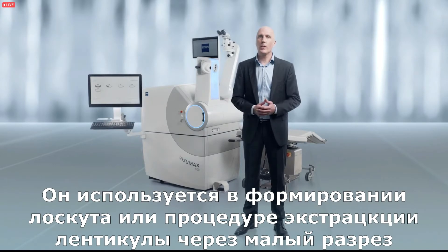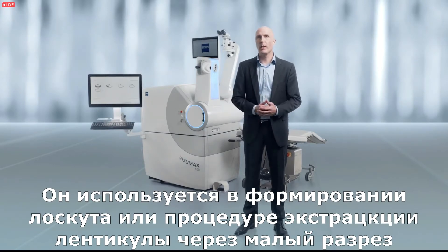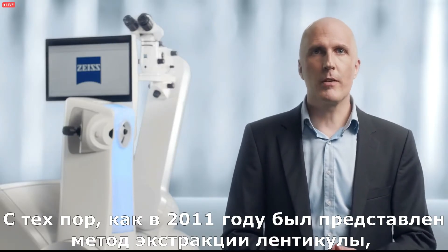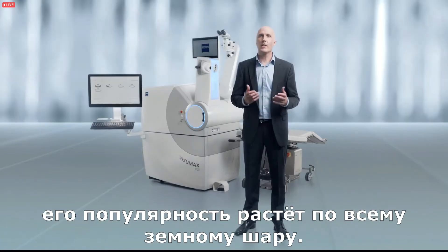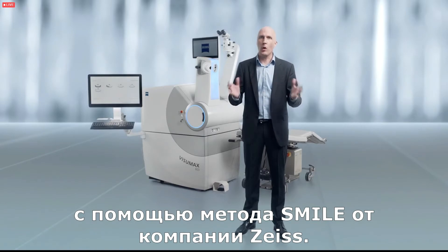It is used in the treat stage for either flap creation or small incision lenticule extraction. Since Zeiss introduced the treatment method of lenticule extraction back in 2011, it has steadily gained popularity around the globe and today more than 4 million eyes have been treated with SMILE from Zeiss worldwide.